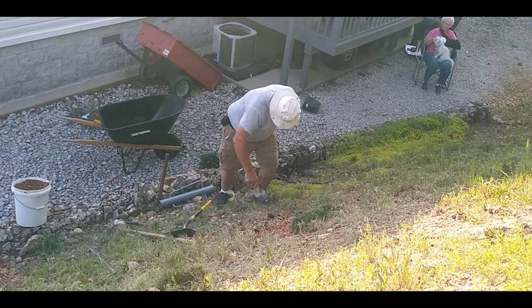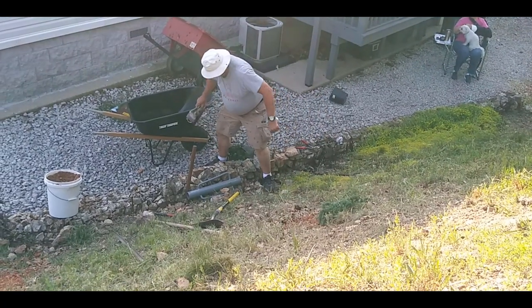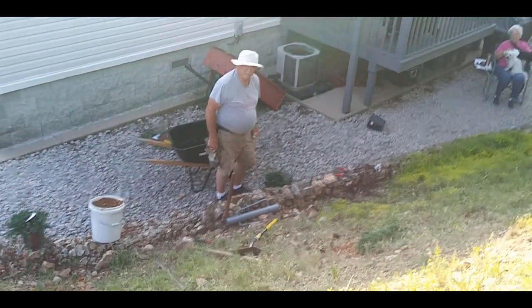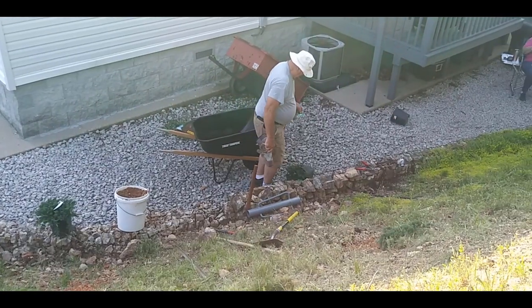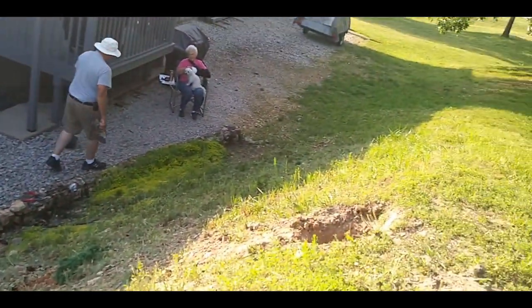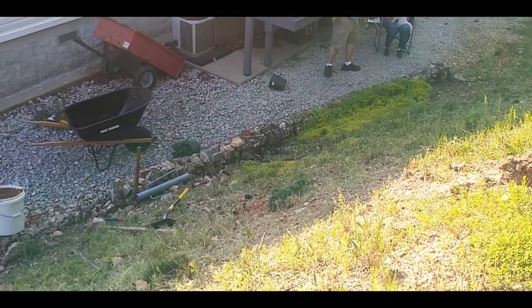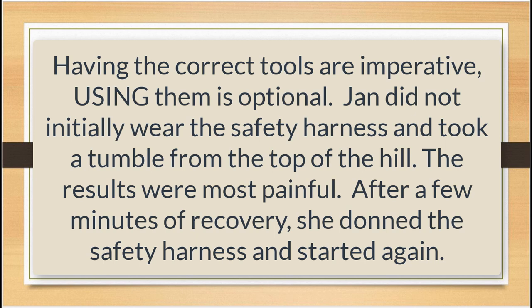Careful. It's deceiving how steep it is — from up here it just looks flat, but it's not flat.